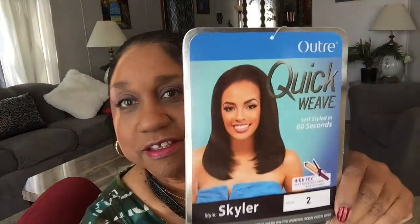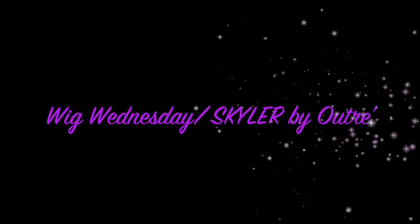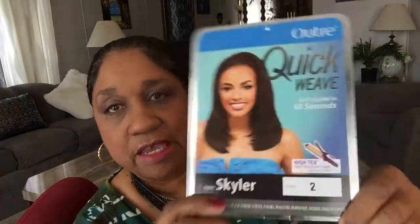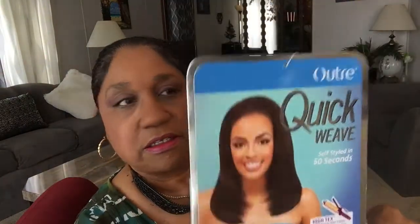So I'll be reviewing this beauty. It's called Skylar. It's by Otre and it's a quick weave, which means it's a half wig. And I have it in color number two. This is Skylar by Otre and it's heat safe up to 400 degrees Fahrenheit. I forgot what I paid for this, but I got it off of Amazon.com.